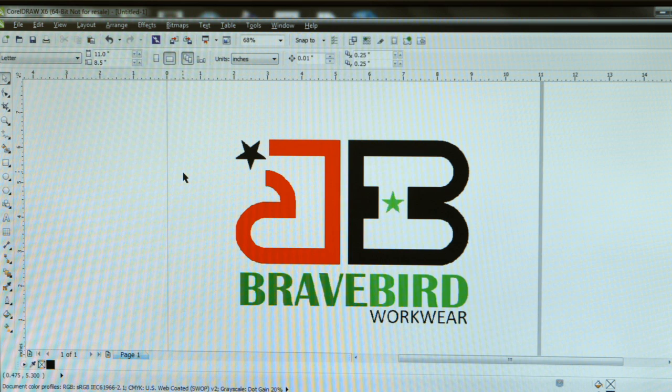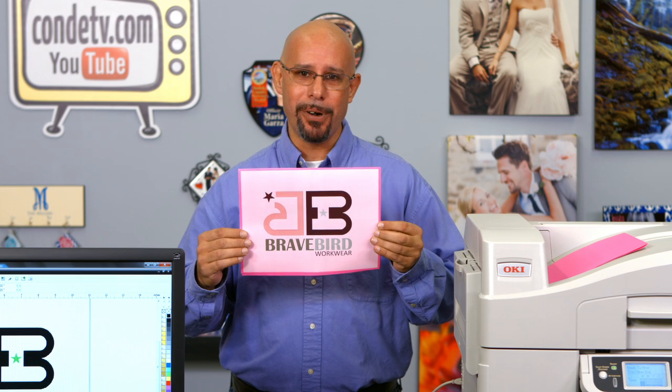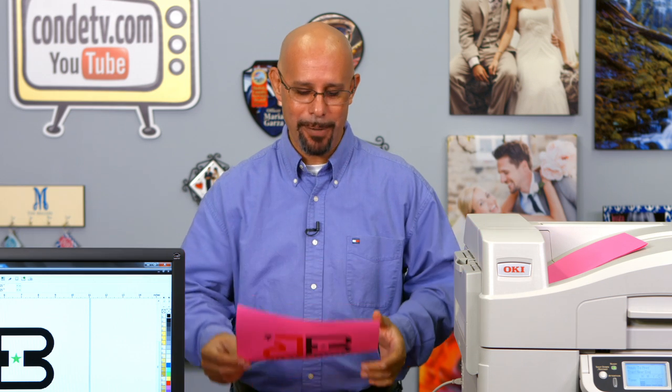So now this logo should be ready to print. To test it, let's go ahead and send it to our Okie 920WT printing onto that pink paper to see if there's any white remaining in that graphic. Remember, this is how this JPEG graphic looked before we knocked out the white background — that would not work with a self-weeding transfer paper. But with the white background eliminated, we now have a clean logo that we can use with the white toner printer and a self-weeding paper on any color garment we want.